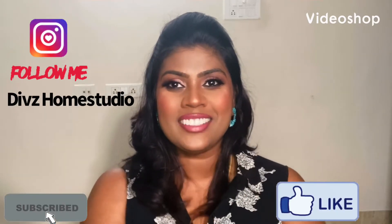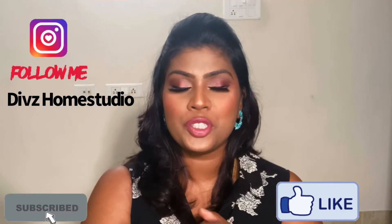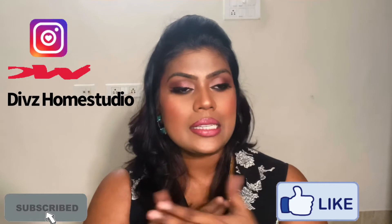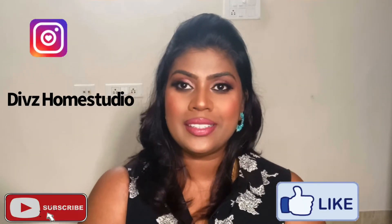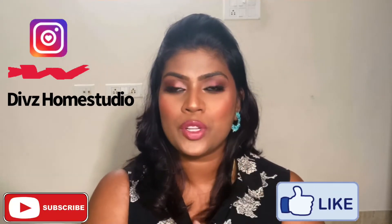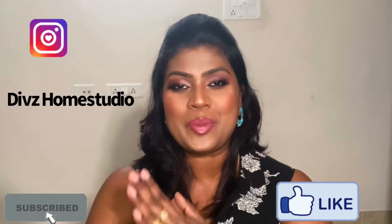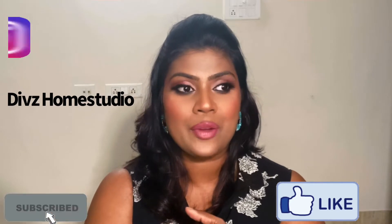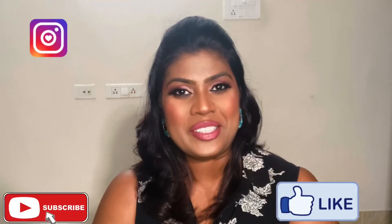Hi, hello and welcome back to my channel Dipsom Studio. I hope you all are doing well. In today's video, I'm going to share my review on the new launch from NY Bay — the strobe cream. If you want to really know how it looks and what it actually does to our skin, don't skip the video. Keep watching. If you haven't subscribed to my channel, please take a moment to subscribe, and if you've already done so, thank you so much for your love and support.